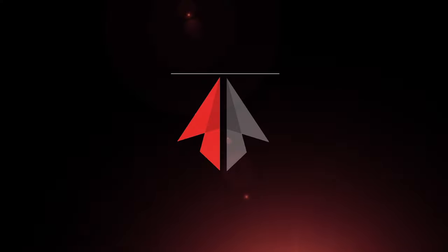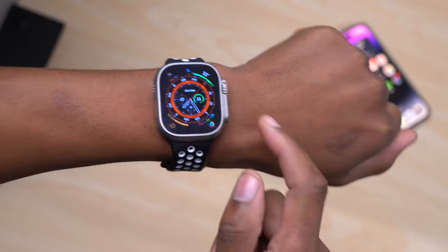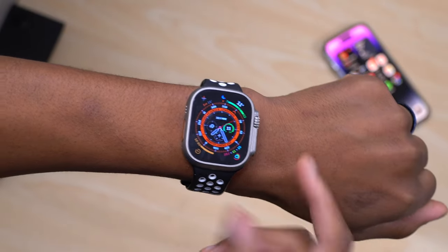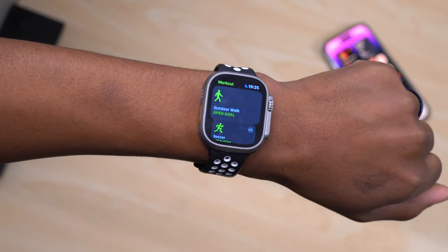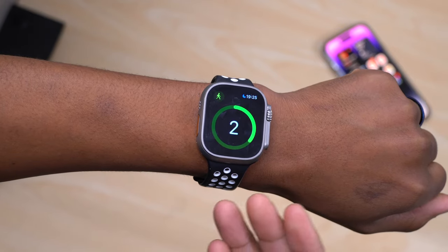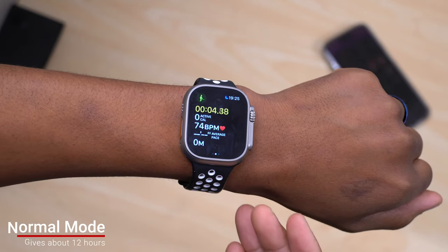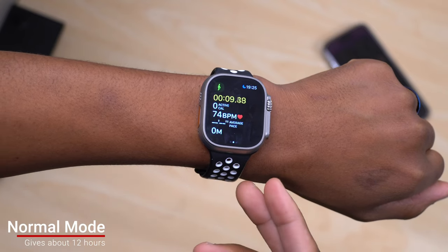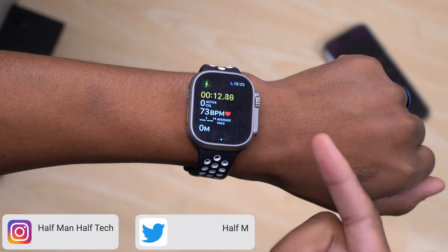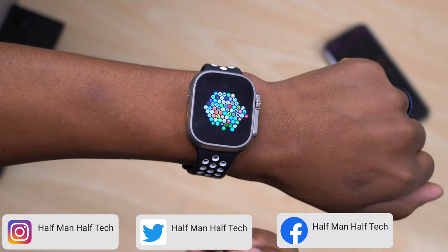First things first: right out of the box, if you take your Apple Watch Ultra and start performing different activities — for example, an outdoor walk, which requires heart rate and GPS — you'd be able to get somewhere around 12 hours of battery life. But with this new low power mode, you'll be able to jump from 12 to 60 hours plus.